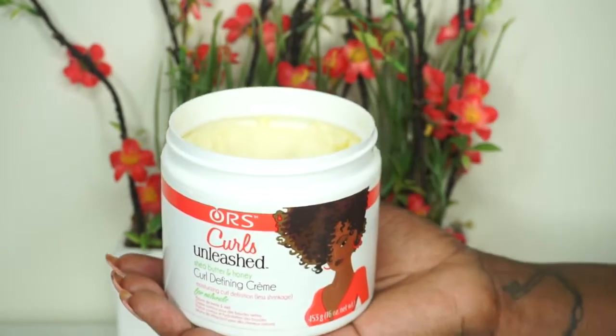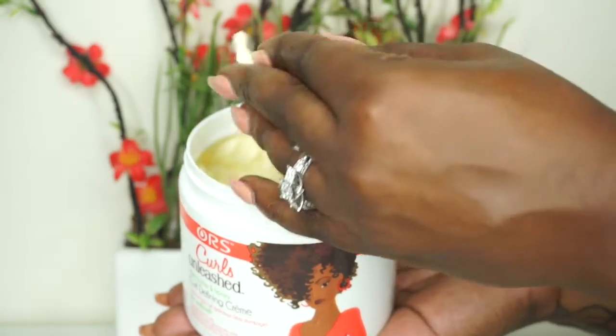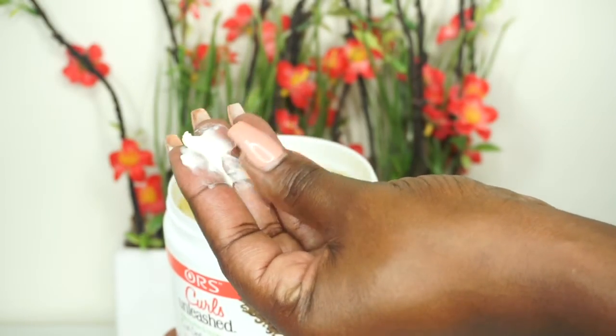This Curl Defining Cream is oil-based and has a very creamy and buttery texture. It works well for both hold and moisturization and it's great for dry curls. The amount you apply is totally up to you. I'm very heavy handed especially because I have problems with retaining moisture with my hair — low porosity struggles. So I added about a quarter size to a silver dollar amount to my small portions, and as you can see what I'm twisting is not a chunky twist at all.